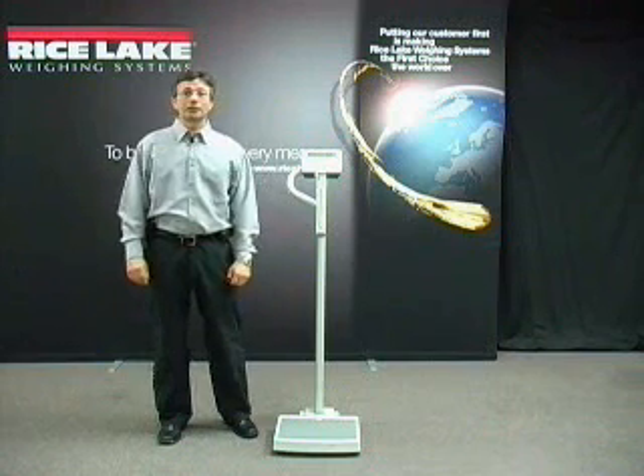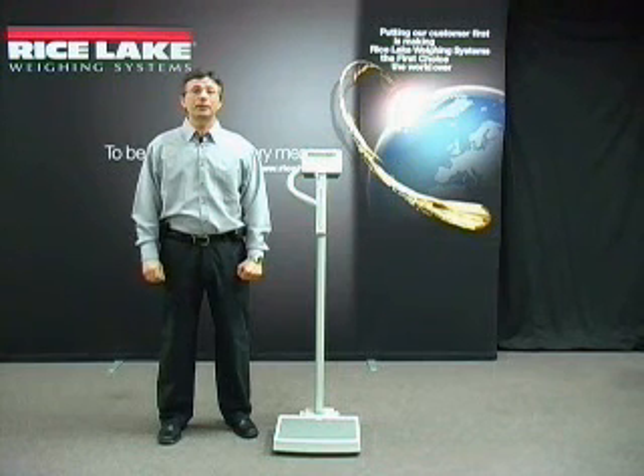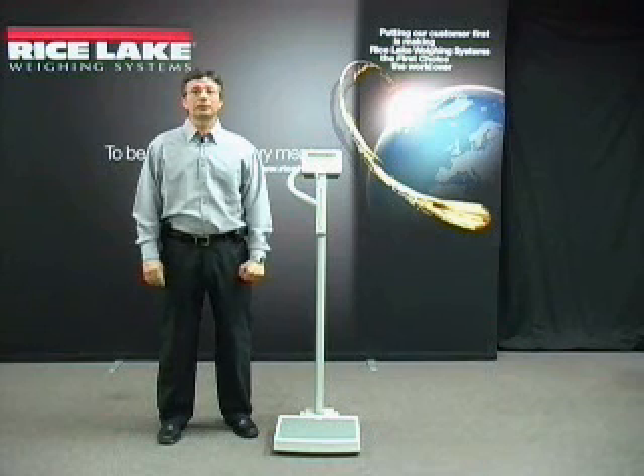Digital Physician Scales are used by health care professionals for speed, accuracy, and durability that meet the most demanding patient weighing needs. Our complete line of digital physician scales are built to the highest quality standards for medical devices.